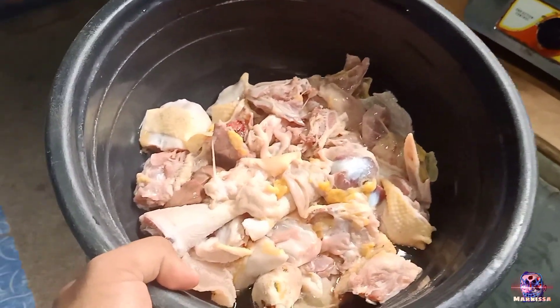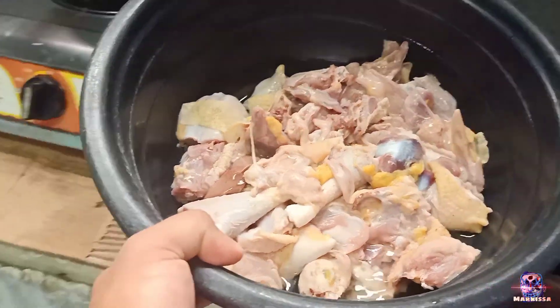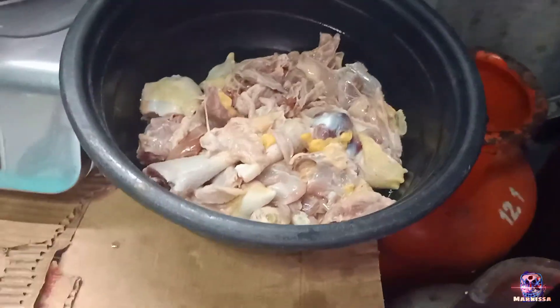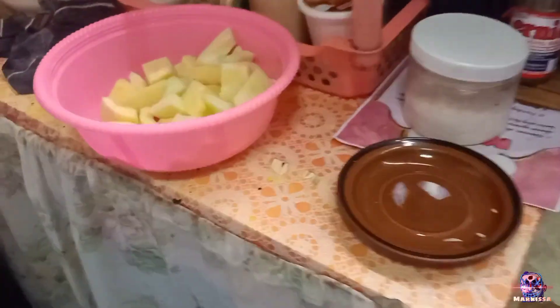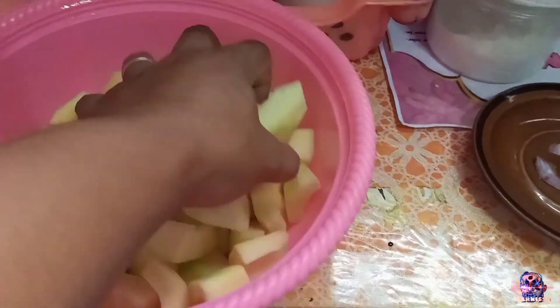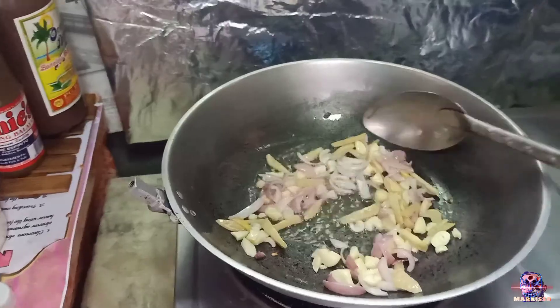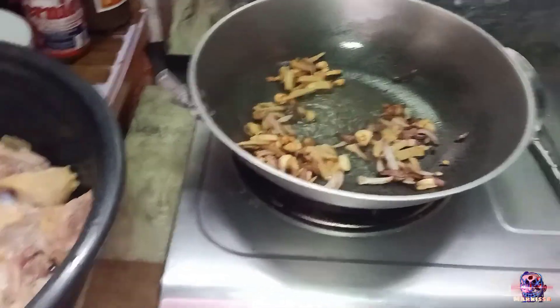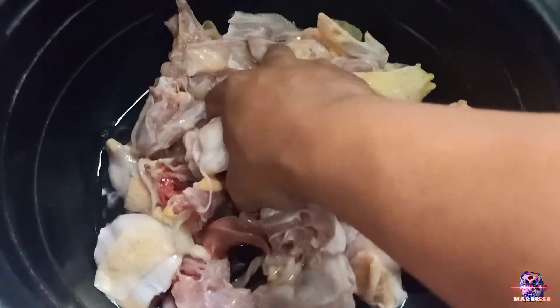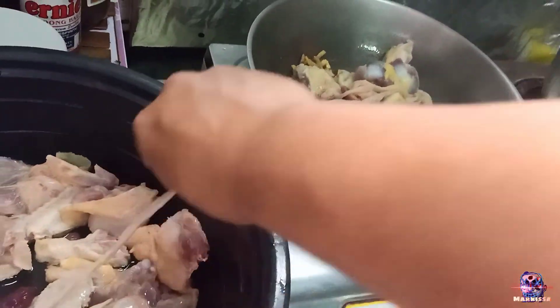Thank you sa G-Ken, sponsored by Uncle Boy. Thank you! So pag-sabaw namin. And then meron ng nakaready rito ng papaya. Gisa lang natin ito. Ilagay na natin itong chicken. Aray, aray, aray.